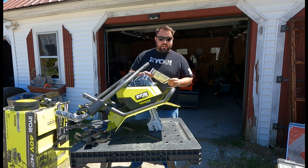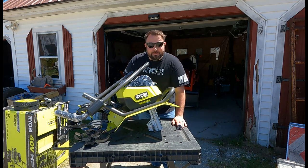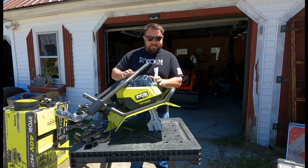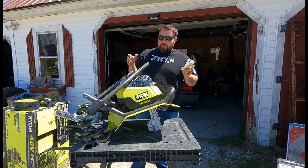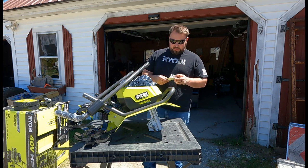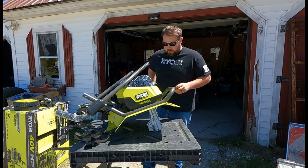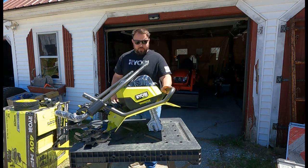Let's go ahead and get the installation started. I have my instructions right here. You're going to hear my kids in the background because I have seven kids, so I'm never without kids — bear with me on that one. The first thing the instructions say to do is install the handle.